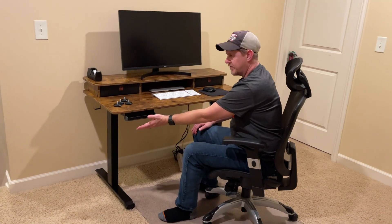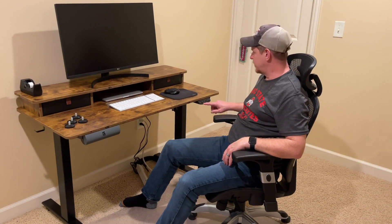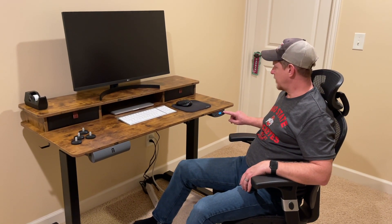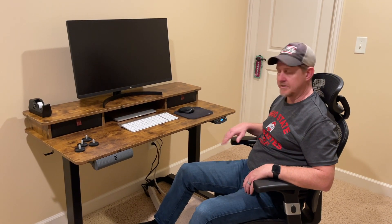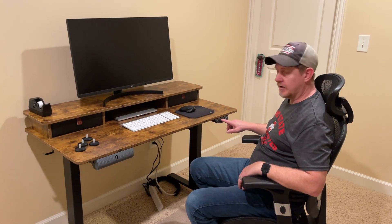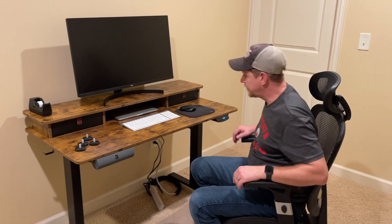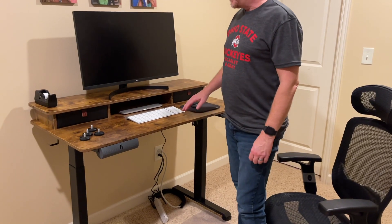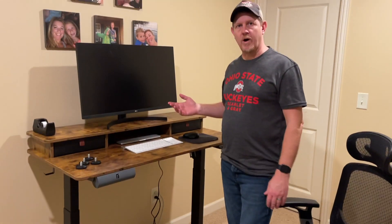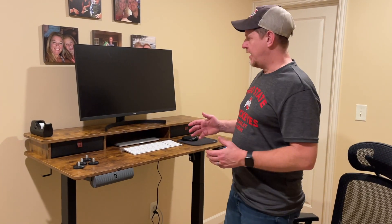I'm sitting at it now. We have a little pencil holder here and the controls over here. You can manually raise or lower it, or use three presets. We're at the lowest setting — preset one. I'm going to go up to the standing height I'd like, push the preset, and it's raising up. It's quite quiet.